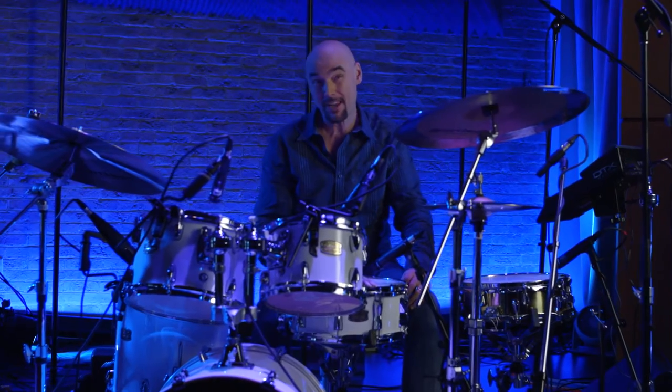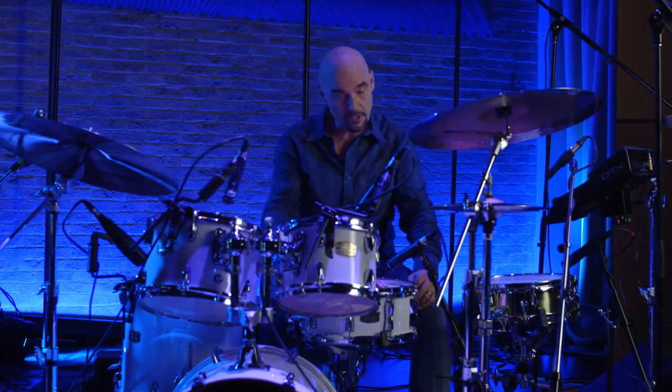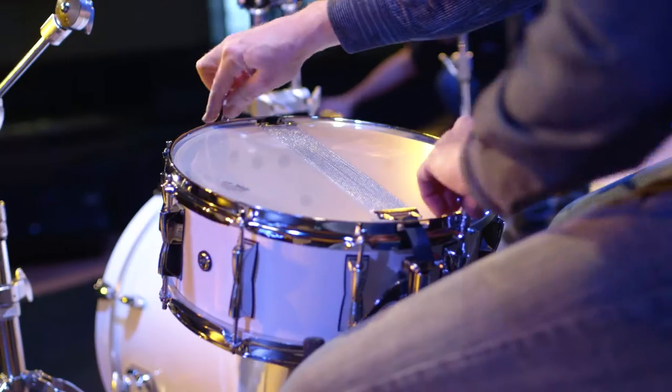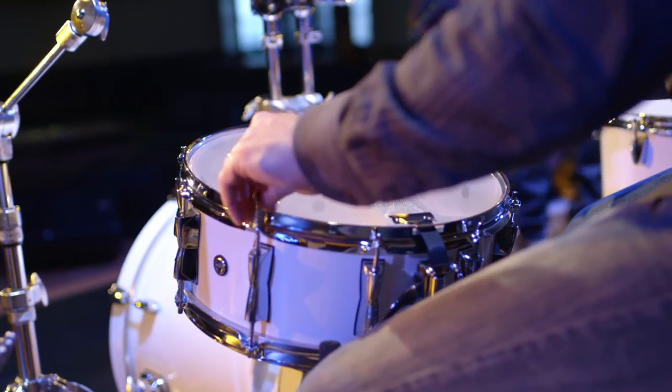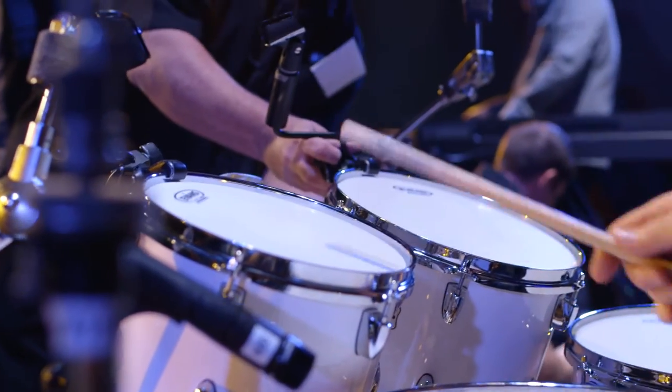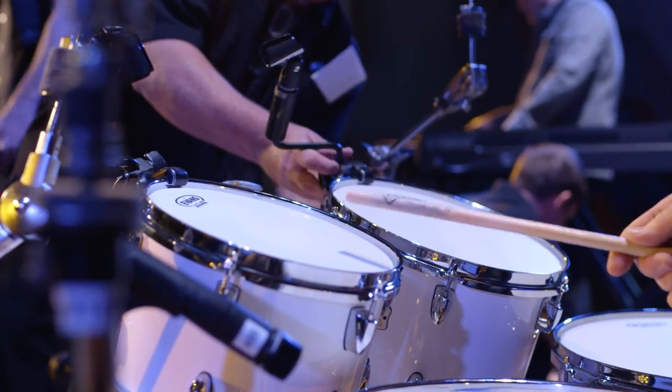I still use a standard size snare — a 14-inch diameter by 5 inches deep. We've also selected the Stage Custom series, which has a birch shell. Birch is a little more controlled than maple. Maple tends to be more resonant and sounds bigger, but birch is punchier, more mid-range, and doesn't spread out as much.